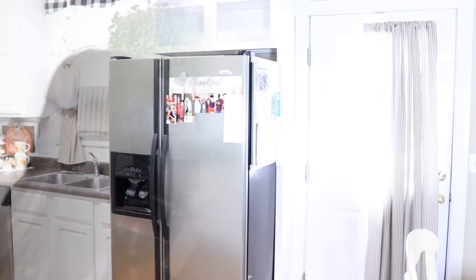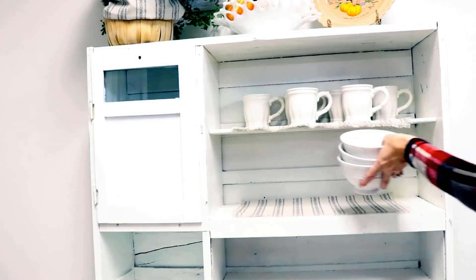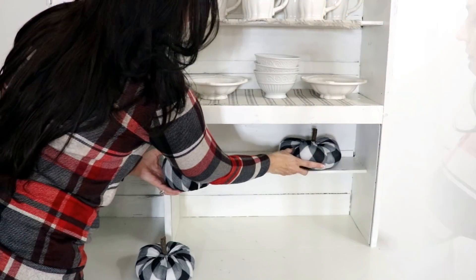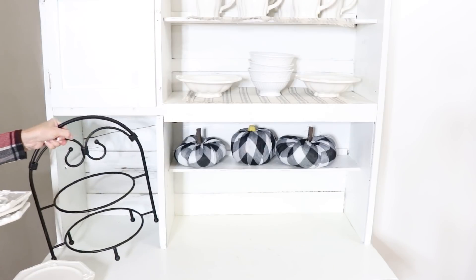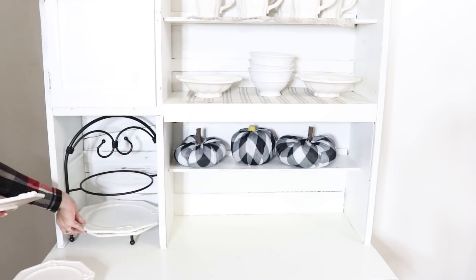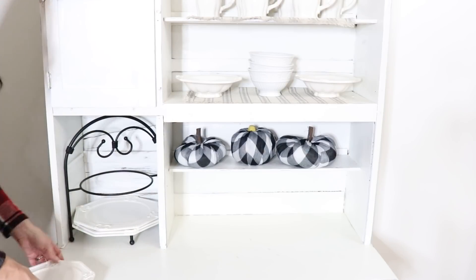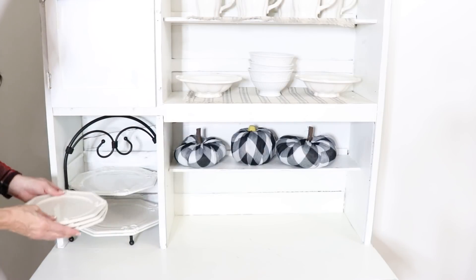Now I'm going to finish adding dishes to my little vintage Hoosier cabinet. These dishes I found at the thrift store — they're originally from JCPenney's and they're absolutely gorgeous. I also found a really cute little plate stacker at Goodwill and left it in its original black form. I'm also adding some of those cute DIY pumpkins we made using Dollar Tree scarves and Dollar Tree pumpkins.